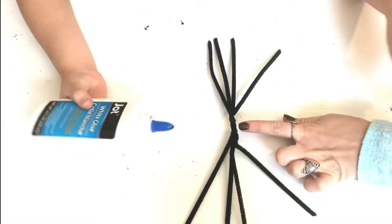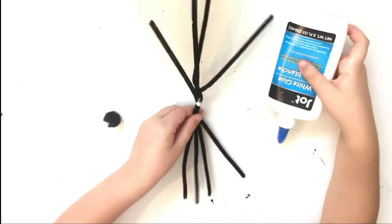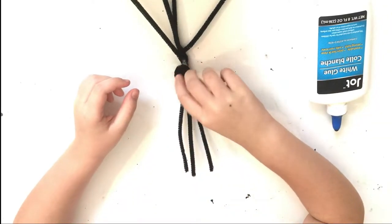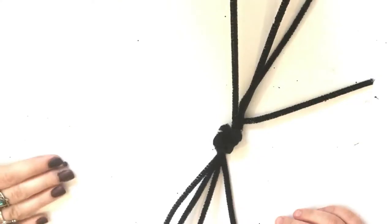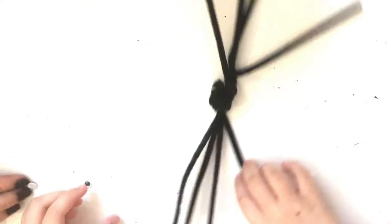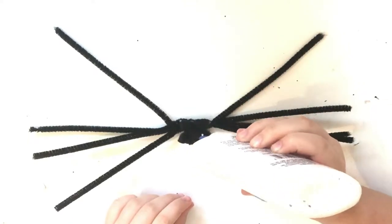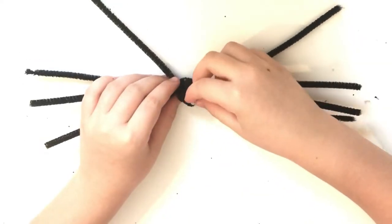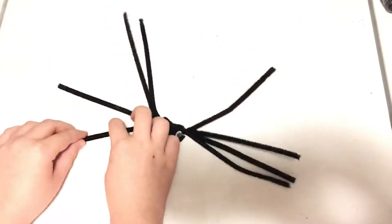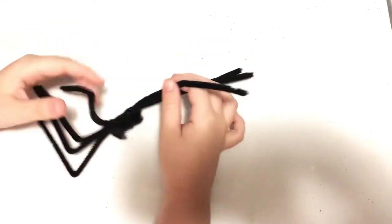After your pipe cleaners are all twisted, you're just going to apply some craft glue right to the center of it and then glue your two little puff balls on. Now you can take your googly eyes, apply little drops of craft glue, and glue on its little eyeballs. The last step is to bend your little pipe cleaner spider's legs so that he can stand up all on his own.